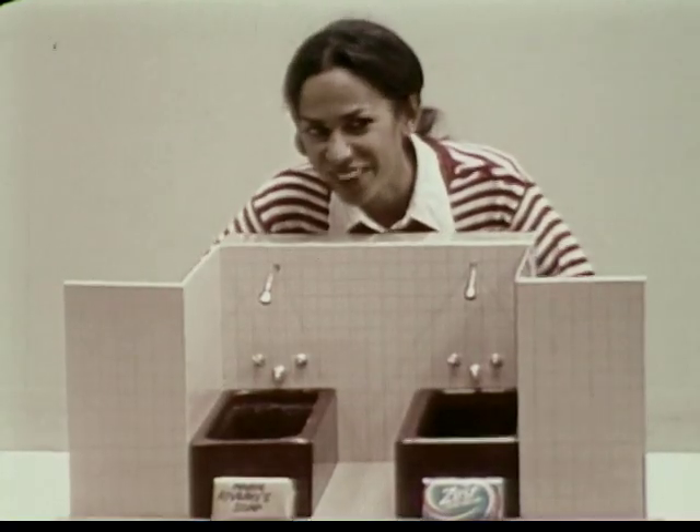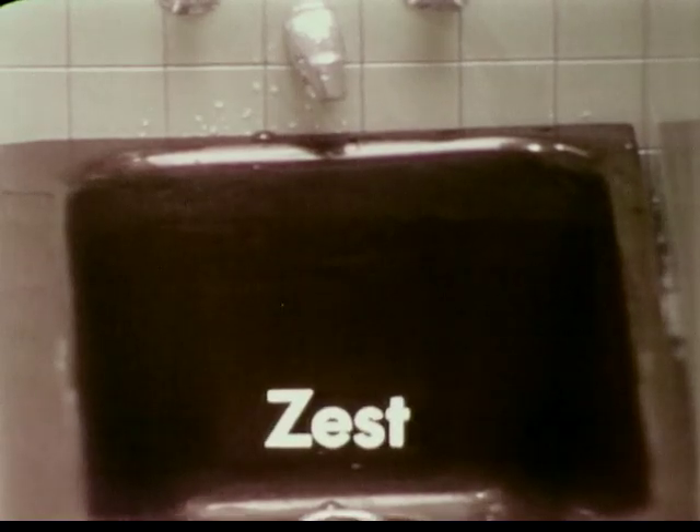My soap leaves the tub dirty. I don't like it. I wonder what that does to my body. Zest — very, very clean. Very nice.